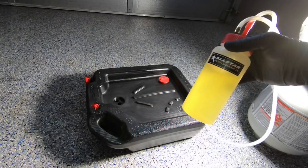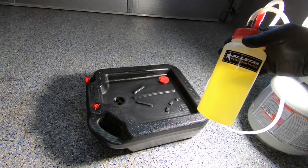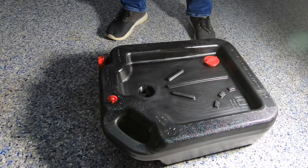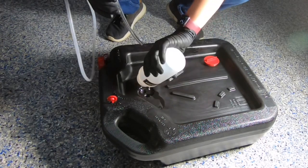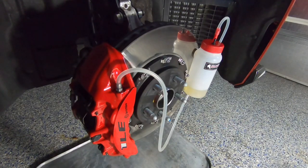When your fluid bottle gets full, don't forget to empty it out. Follow your local laws and regulations on how to dispose of the fluid properly. When doing the fluid flush, look at the color of the fluid itself — old fluid will be brown, bronze, or even black. New fluid should be clear.